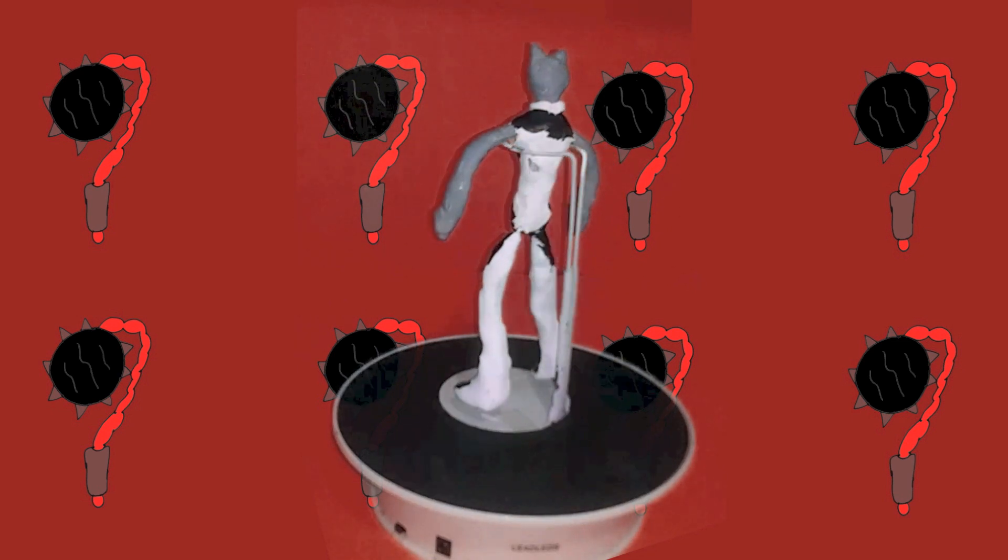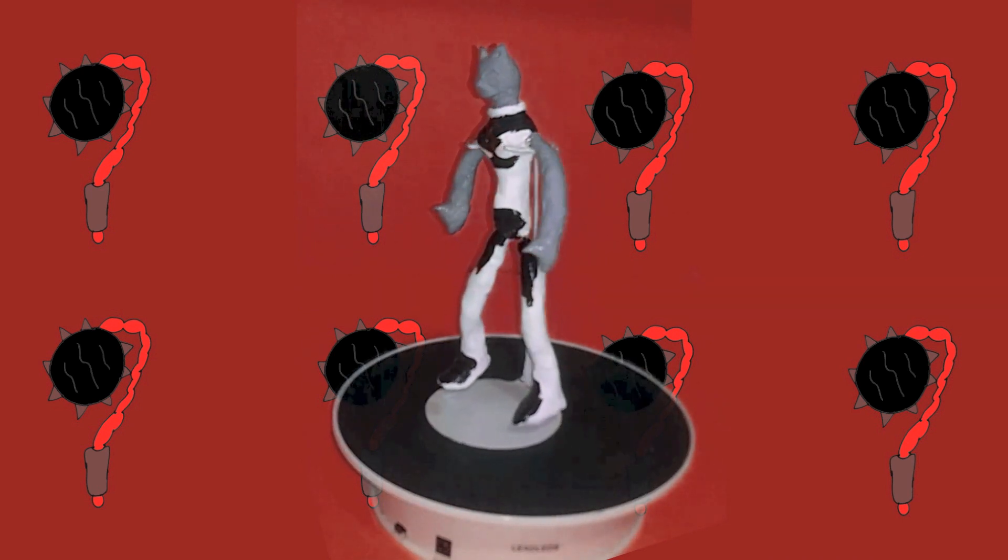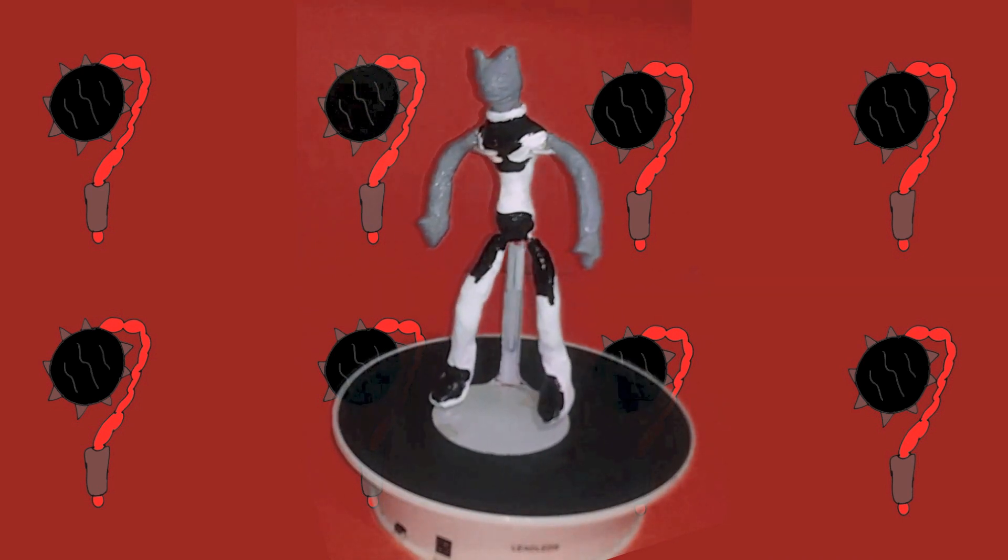What's also been added is the character now has thumbs, so she looks a little different — a little better, in my opinion. You need thumbs. This is a sculpt for an eventual action figure, so this is where we're headed.